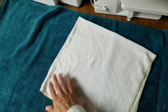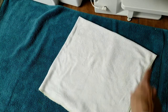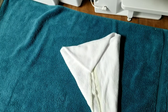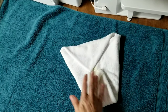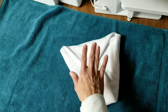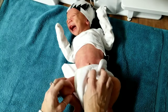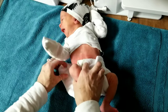Now this next one is the kite fold. We switched because he peed in his other one — this is a stretchy bamboo flat. You start with it in a square, and for a big flat you fold it into quarters. Then fold it into a kite shape: fold in each side, fold the top down, then fold the bottom up, and you end up with this shape. It will be pretty bulky because it's folded in so many layers, but it would be a good nighttime diaper.